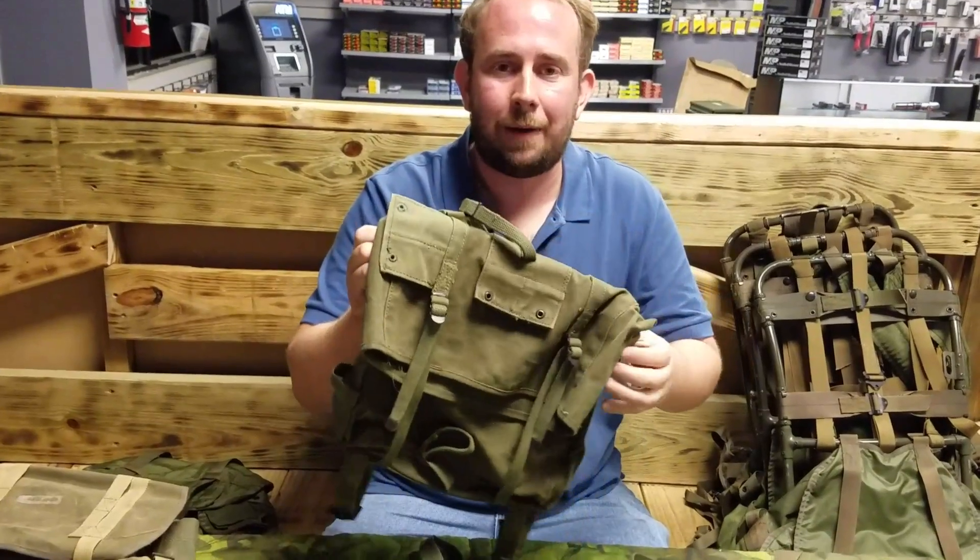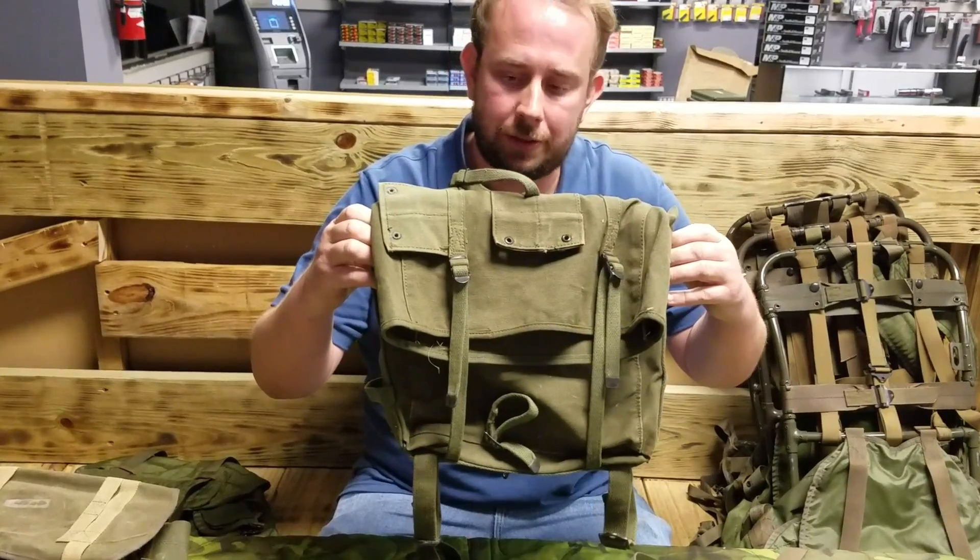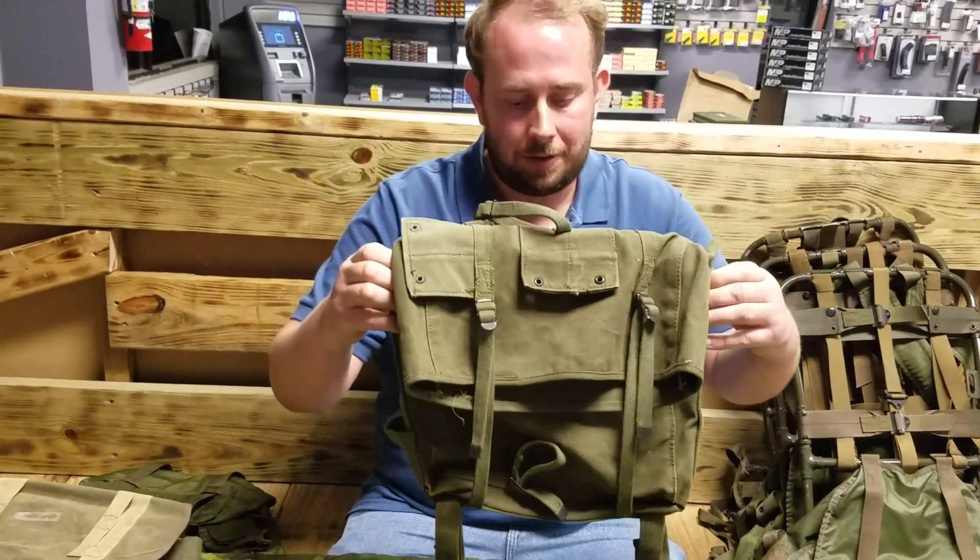Because this is what they had instead: the M41 Marine Corps Haversack, which remained virtually unchanged since the Second World War. The only thing that changed is the color.